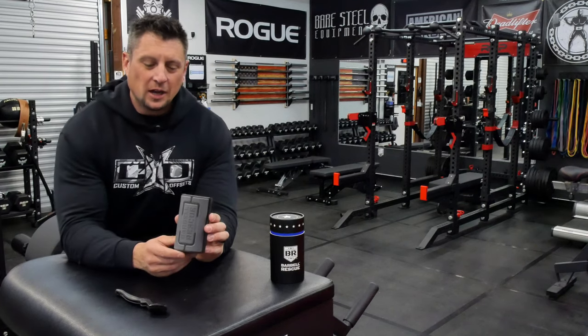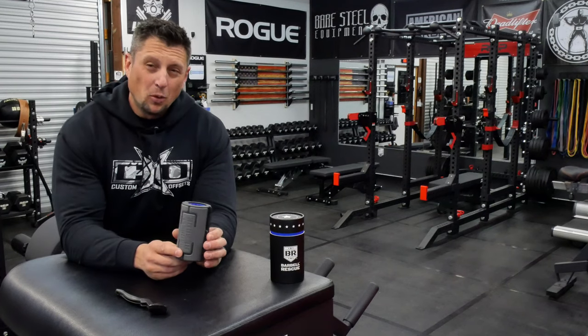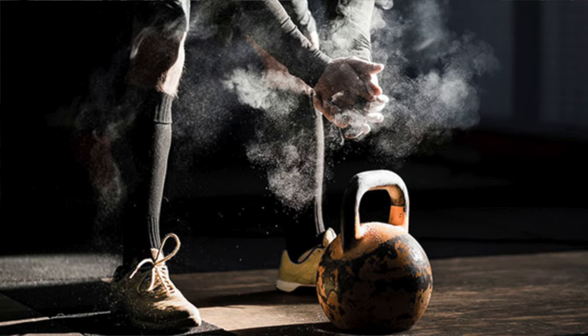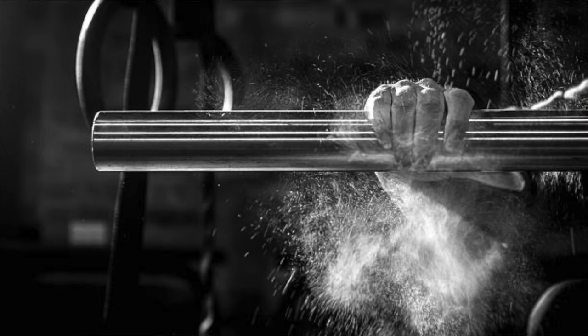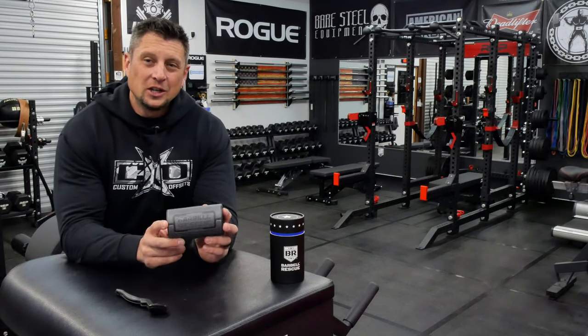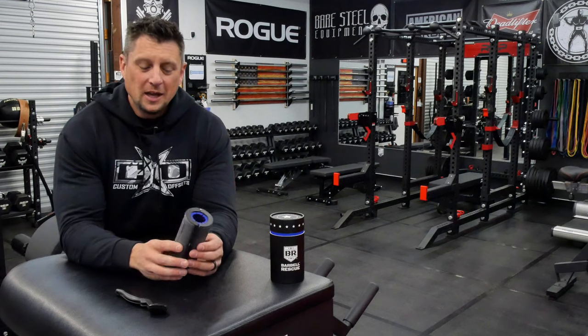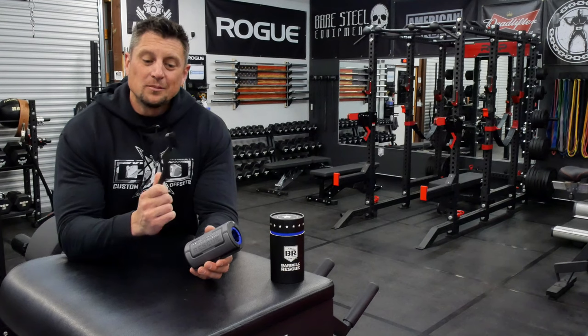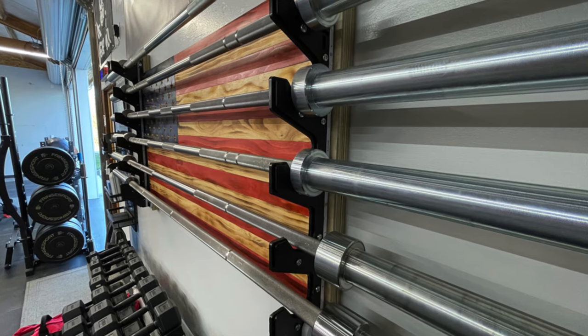A couple of reasons why you might want to have one of these in the gym — I think the number one reason is going to be for commercial gyms and CrossFit gyms that use a lot of chalk. Chalk is going to kick up on your bars, get sweaty, and just make a mess over time, especially in a commercial setting. I don't train CrossFit, but I do have a lot of bare steel bars in the gym that get corrosion and will rust if I don't oil them. So I've been using my brush mostly for oiling my bars.